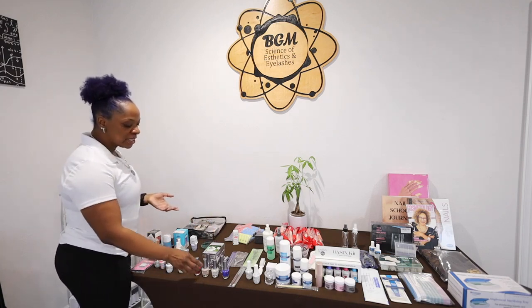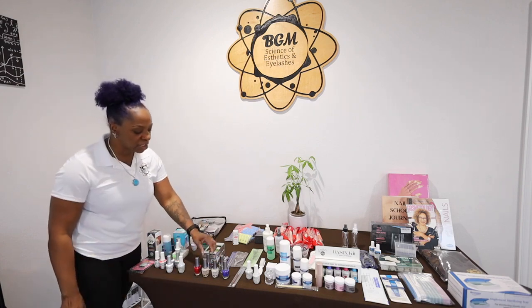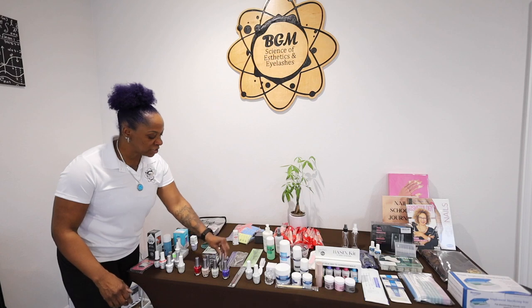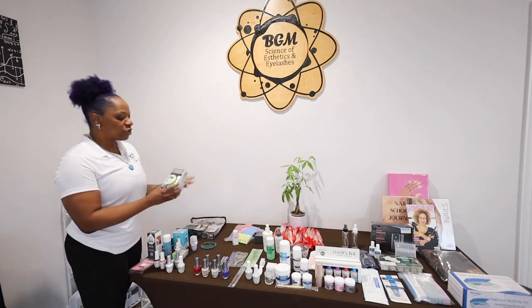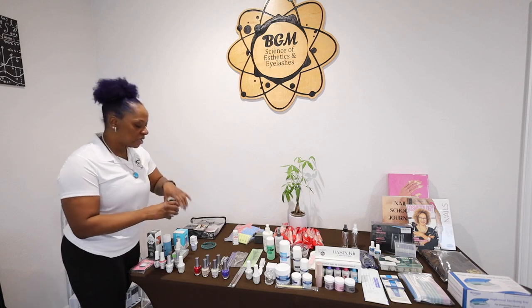Moving on to the manicuring and pedicuring things, there are four fingernail polish colors, a base coat, and a top coat. There are two packs of Bear Luxury's complete mani and pedicure systems.